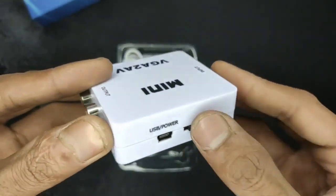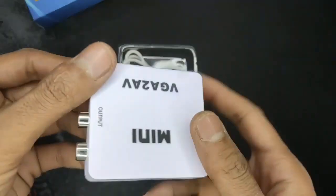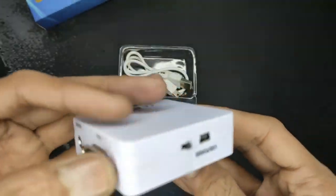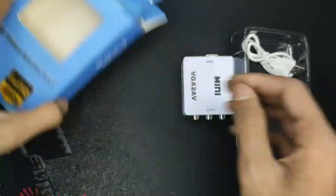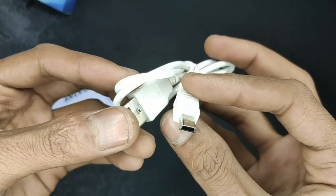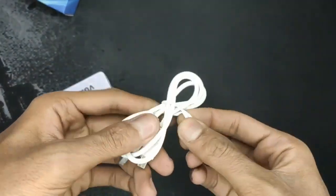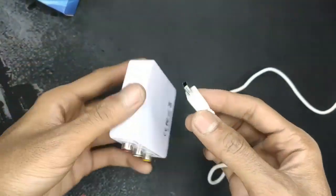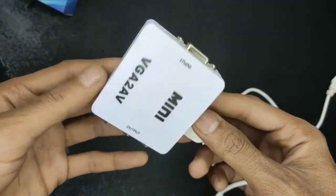Here is the USB power and here is the power-on switch. Let's test this device. In the box you will find this device and a power cable — this is a USB power input cable, it needs five volts.